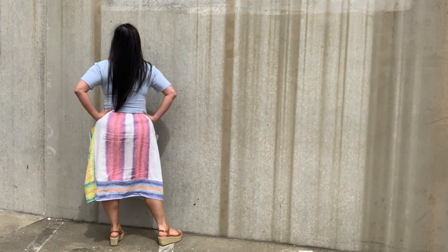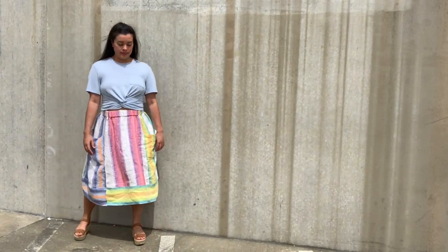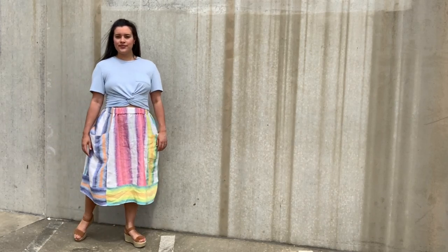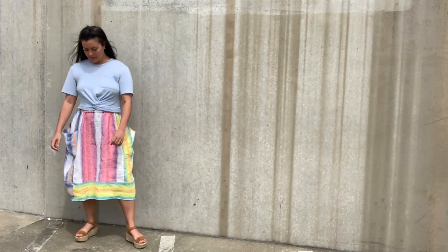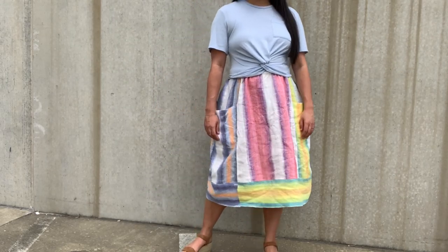It's interesting 360 degrees around because it's so asymmetrical — the stripes aren't lined up perfectly with the side of my body, and the left side is different than the right side. It just provides a whole lot of interest all the way around, which I really love.